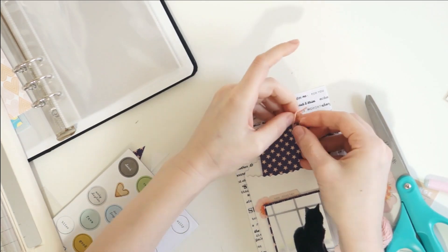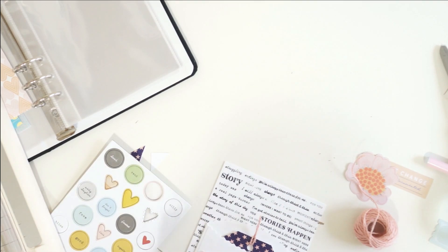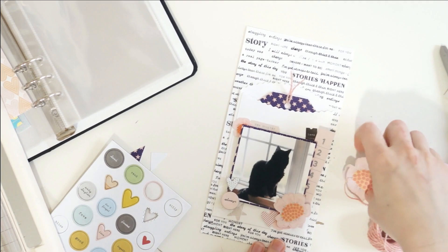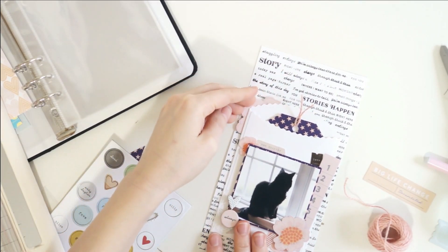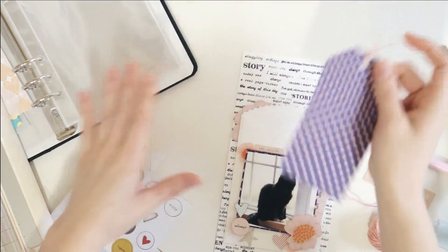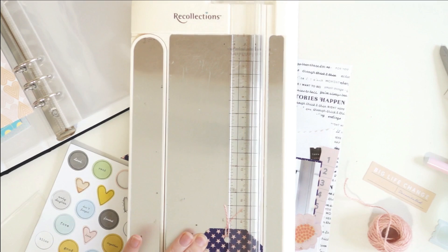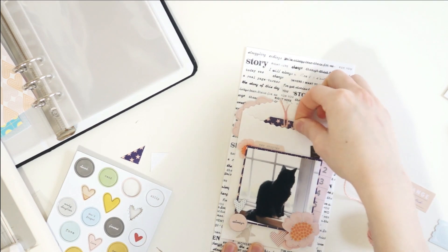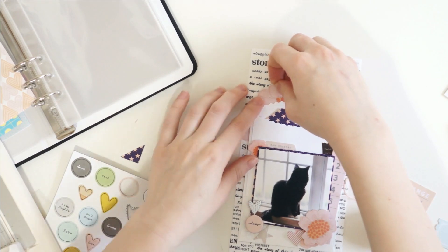I am making a tag here. I used a tag from my stash as a template and then created a tag about the same size and shape using that same star purple, blue, and pink pattern paper that I backed my photograph with, and I really like how that turns out. I use this chunky pink thread or yarn to kind of tie that up at the top, and that is where I'm going to put a lot of my journaling about this time that I was going through and about my cat and how much I loved him.